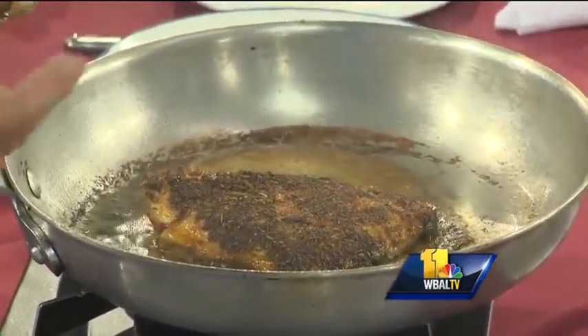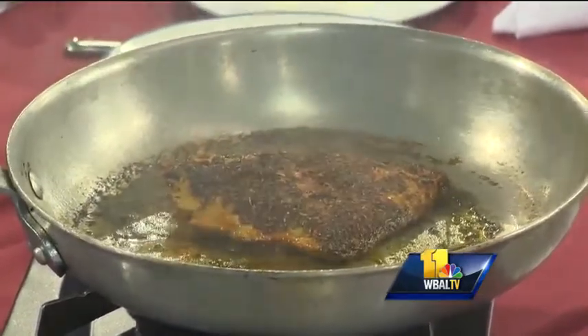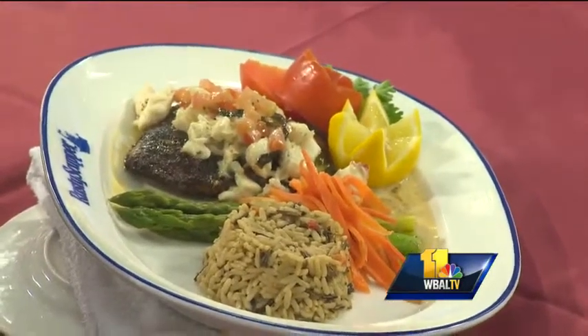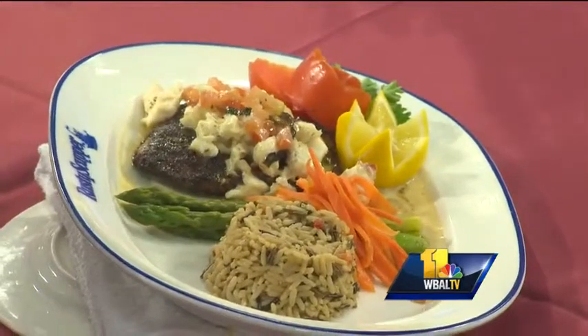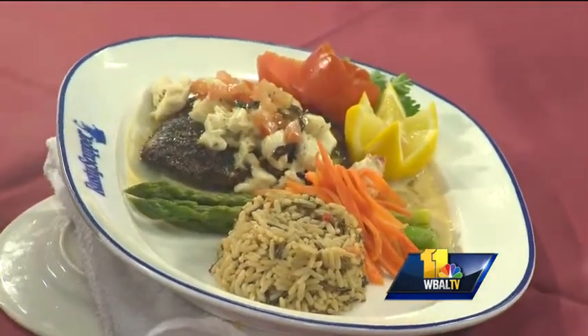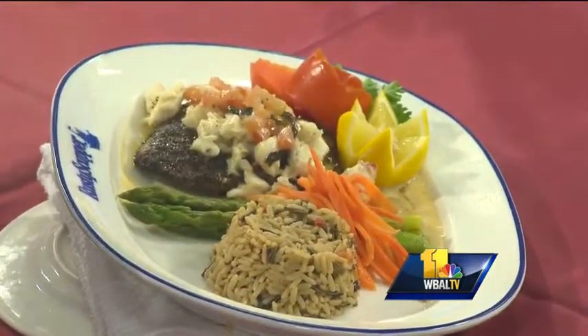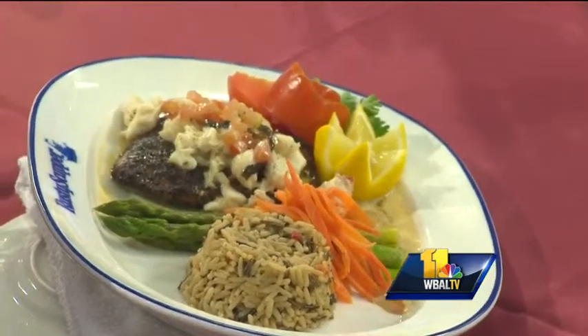At the Rusty Scupper, when we finish this piece of fish, we'll top it with a little bit of jumbo lump crab and we finish it with a Del Marva sauce, which is a spin on lemon butter. We actually take a little bit of fresh basil, tomatoes, and of course the staple in Maryland is Old Bay. So we finish it with the Del Marva sauce, and it's probably one of our top five seafood items that we're serving at the Rusty Scupper.